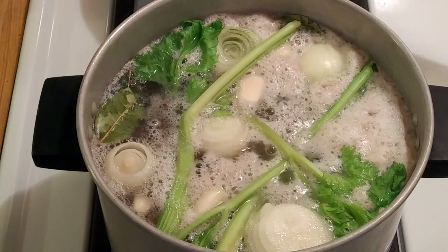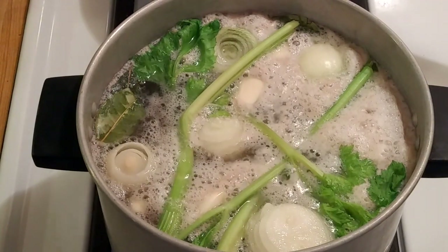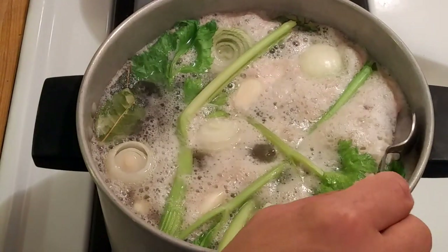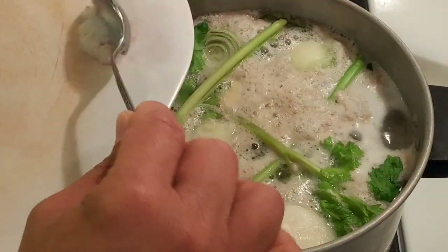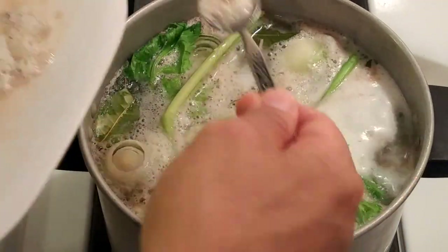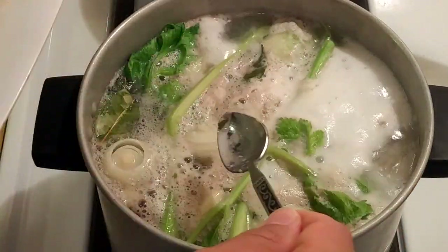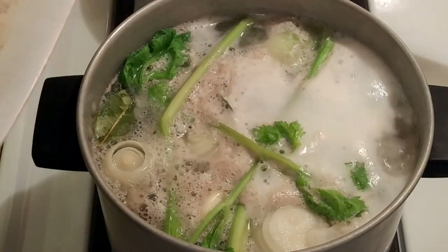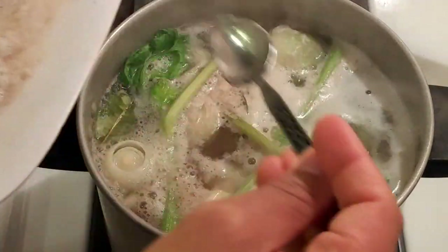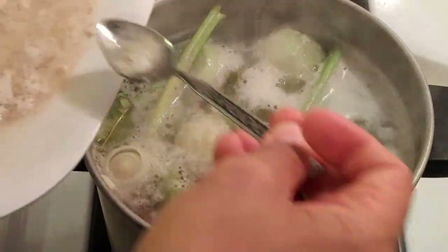I added more water to completely cover the chicken with about half an inch to an inch of water. I turned the heat on high — it's been about 10 minutes and it's now boiling. There's some foam and impurities that have risen to the top, but I am going to skim those off. If you do not skim it's not the end of the world, but I think it probably does remove a little more of the fat. Now that this is at a strong boil I'm going to turn down the heat to low — gas mark 2 out of 6 — and let this simmer for at least an hour, maybe an hour and a half to two hours.